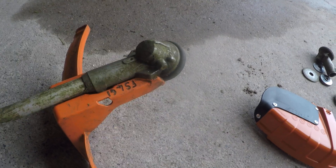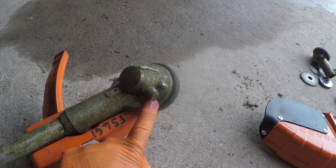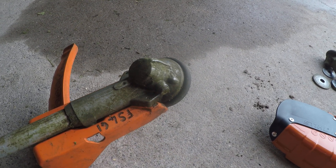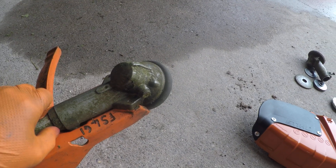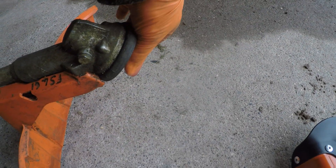They've introduced a greasing point which is here, which usually comes fitted with a security Torx nut on it, and that allows you to add grease to the angle gear which will hopefully stop it knackering really quickly.